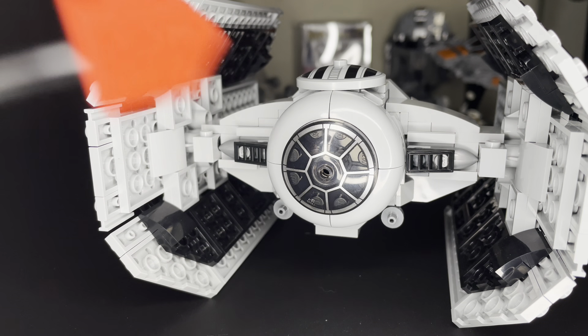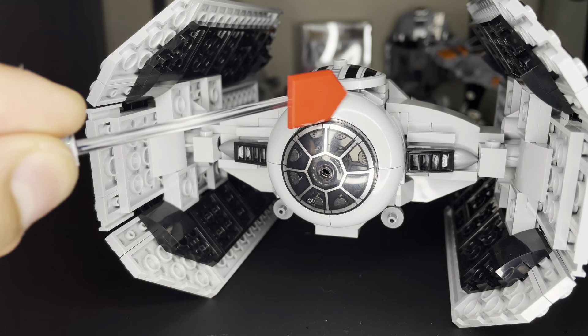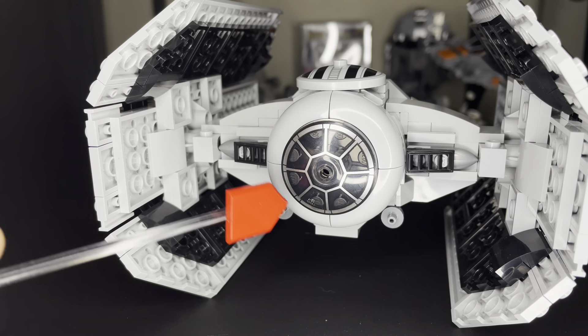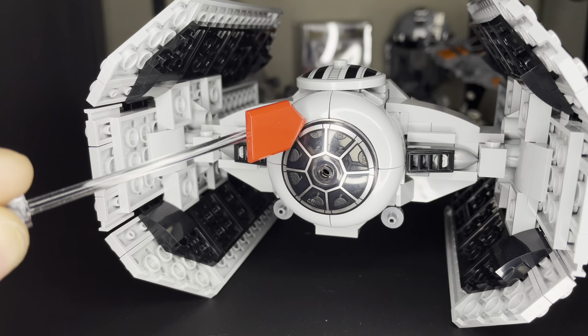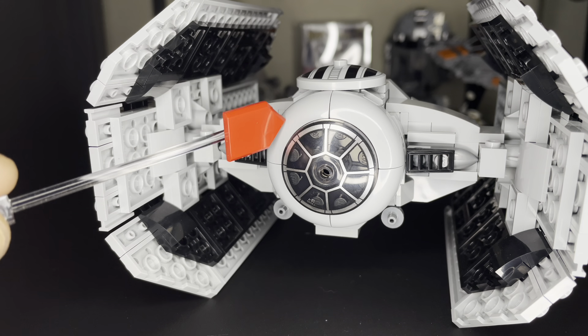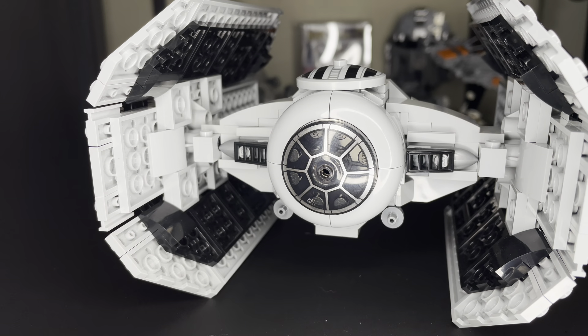Here's the cockpit, and this technique build right here looks so amazing — a lot of us remember it from the TIE Bomber. It looks so cool because it's a corner piece. For those of you who don't know the name of it, I'll pop it up on the screen.